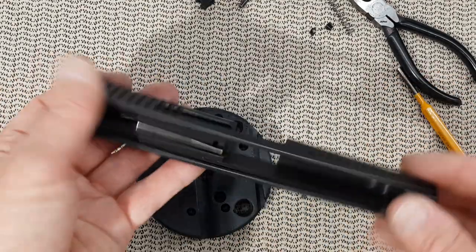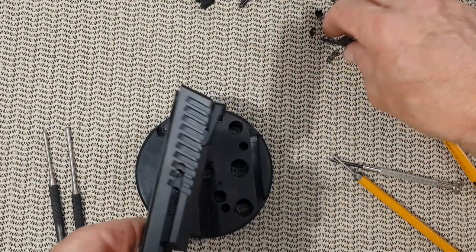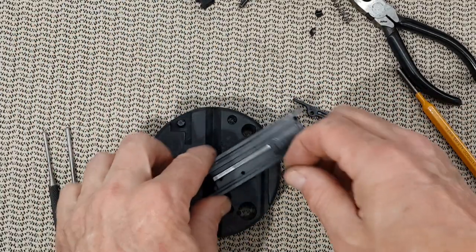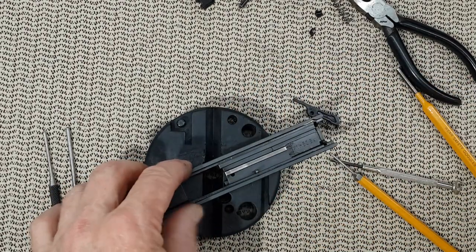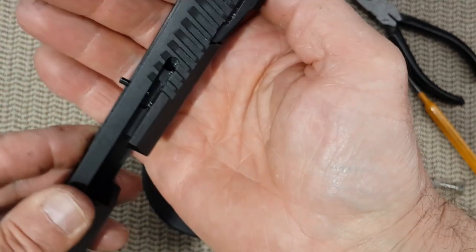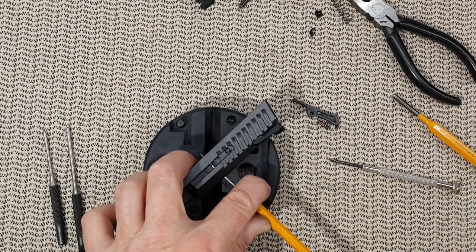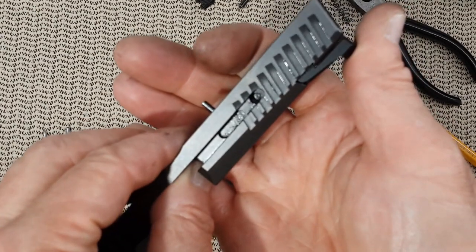And that is it for the slide, unless you want to remove the sides. Now it's time to rebuild the slide, starting with the extractor. Before we put anything in, you want to locate the pin that holds the extractor and start it. Then we will hammer it down — not too much, just to start it. I went a little bit too far, but no biggie. That should give us plenty of space.